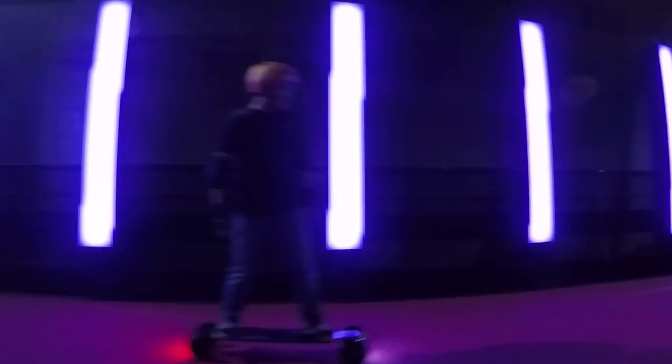Hey guys, in today's episode of the Evolve Weekly, we're going to discuss board customisation focusing on LEDs. We're finding heaps of Evolve customers love to use LEDs on their boards for safety reasons, riding at night, as well as they just look super cool.